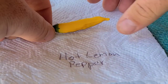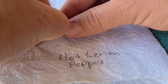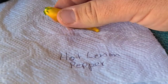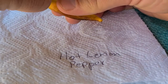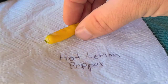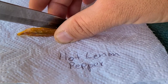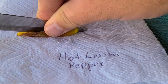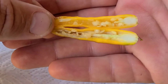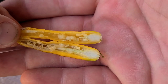We're going to pop the calyx off and the stem and cut it open and check it out, see what it looks like on the inside real quick. If I can get the calyx off — it's kind of stuck on there. Alright, let's cut it open. Okay, there it is. Pretty thin walled and a fair amount of seeds.